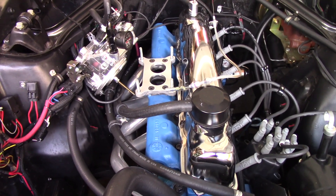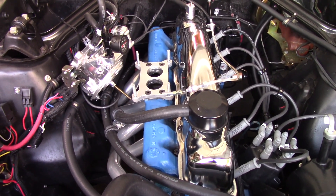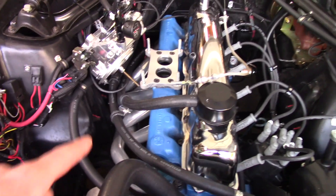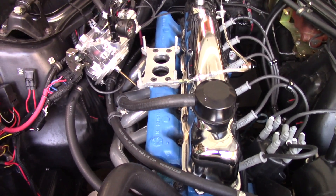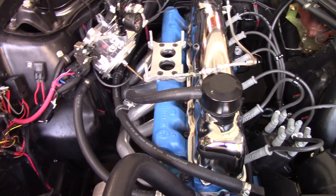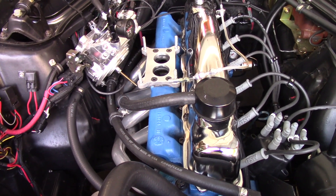We found a vacuum leak, and that's just a dead showstopper until you can figure that out for tuning. Now, Jeff pressure tested the head, and I pressure tested it myself before it went on because of all the issues we've had. No issues, no leaks.